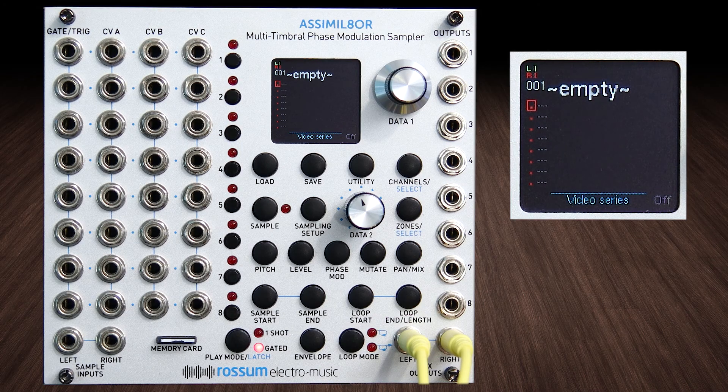This video is going to be about phase modulation. As you see on the front panel, the Assimilator is a multi-timbral phase modulation sampler. Dave Rossum claims in his manual, and has claimed live, that basically nobody has taken advantage of phase modulation in a sampler, and he believes he's the first one who's done it. So cheers, Dave Rossum — this thing's amazing.